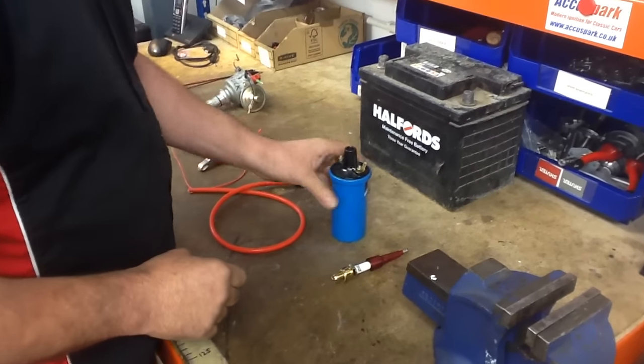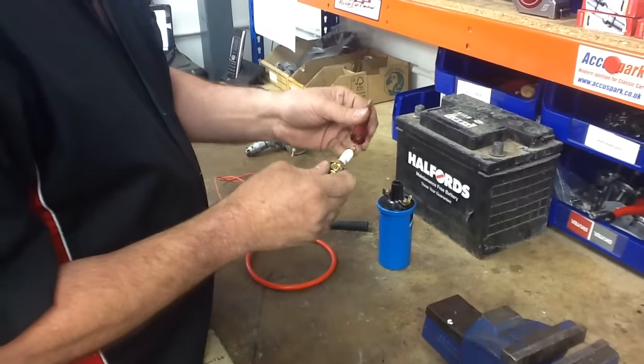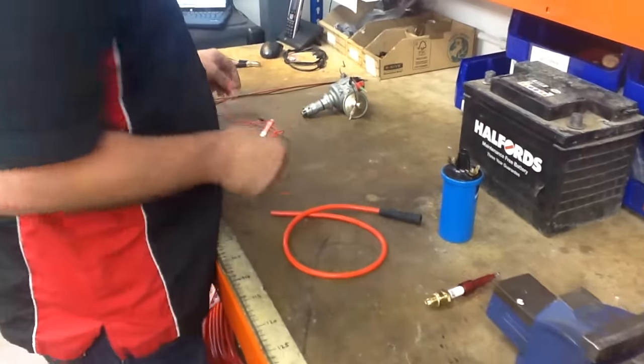You obviously need a battery, you need a coil, you need a spark plug. I've got a spark plug tester — that's optional, it just helps you see the spark better. One HT lead and a few bits of wire.